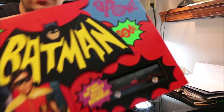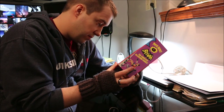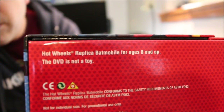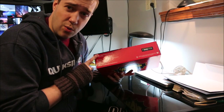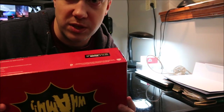There is a replica Hot Wheels Batmobile in there which I'm going to put on a shelf. On the bottom here it says 'Hot Wheels replica Batmobile, for ages 8 and up, the DVD is not a toy.' You ever wonder what had to happen to necessitate a warning like that? Were people mistaken? Did they think DVDs were frisbees or something? If you've ever thrown a CD, you know how much fun that is.